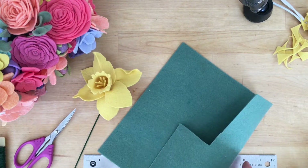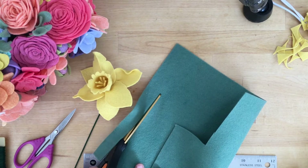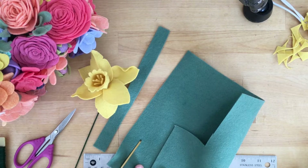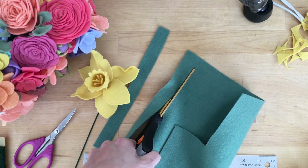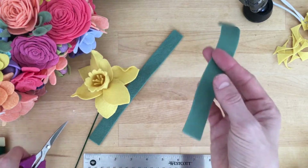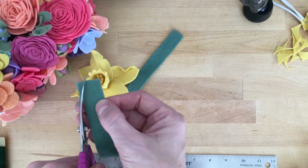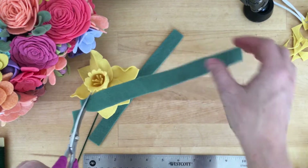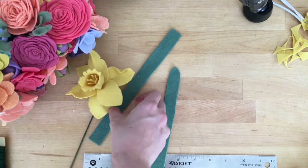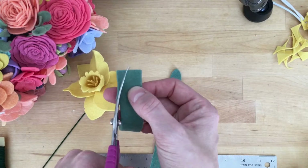Daffodils have a leaf that comes from the base, so we're going to cut a strip that's between three-quarters and an inch wide, and we're going to use a thinner wire to give that leaf a little bit of shape. You can cut one strip if you just like one leaf, but we're going to make two here. We're just going to round the corners of those leaves, giving one end a bit more of a point than the other, subtly curving those. You can curve out the bottom as well, or leave it flat, and then I'll show you how we attach the wire to the center so you can give that leaf a little bit of shape and form.